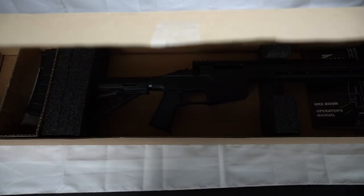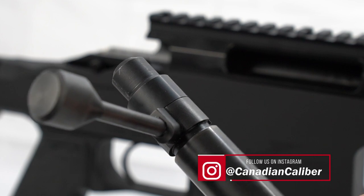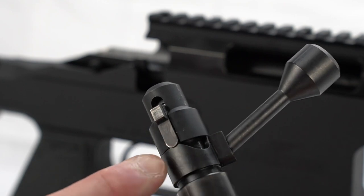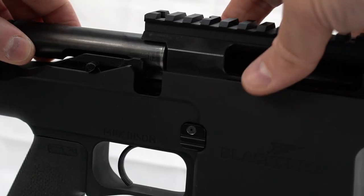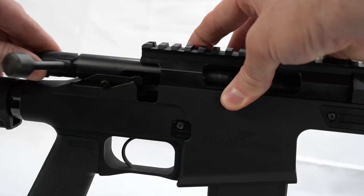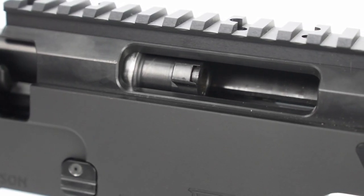It comes shipped without the bolt installed, so let's put that in now. Keep in mind, if it's not going in, the sear is probably in the wrong position — it has to be up. There's a lever in the back that allows you to seat it into the rifle, so it just goes in nice and smooth. The bolt feels very slick and smooth right off the bat.